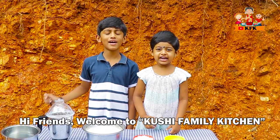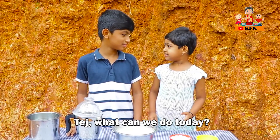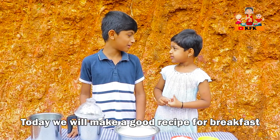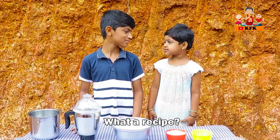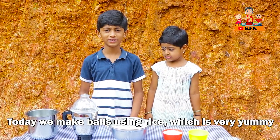Hi friends! Welcome to Kushi Family Kitchen! What are you doing today? Today, we will make a nice recipe. What recipe? Today, we will make rice balls. Let's eat a lot.